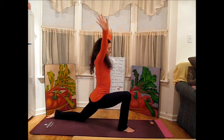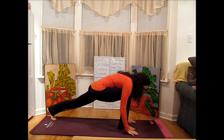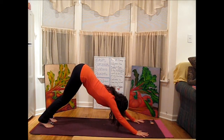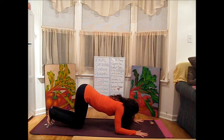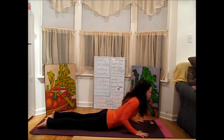On your exhale, release the hands and frame the right foot. Curl the left toes underneath. We're going to step back into Downward Facing Dog. Take your exhale, drop the knees down nice and low like you're going toward Child's Pose. As you inhale, we're going to scoop in between the thumbs — keep your elbows really close to the side body.